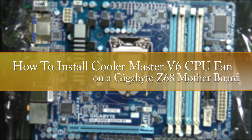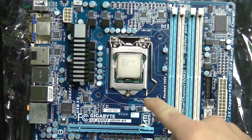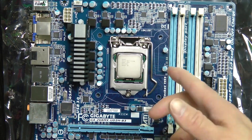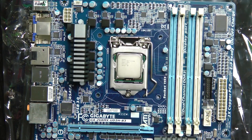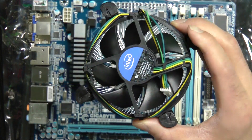All right, next we're going to install the fan. It's the i5 chip, or all Intel processors, and AMD I think as well, come with their own fan and heat sink. This is the fan that it comes with.